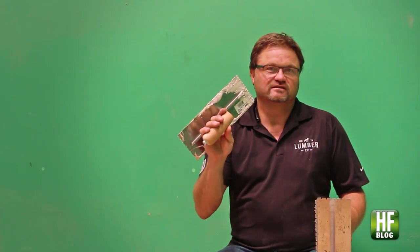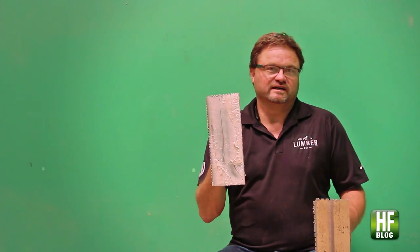One thing that bothers me the most: we'll start spreading adhesive, guys will run off at lunchtime, and that's how they leave my trowel. That's a waste of money right there.